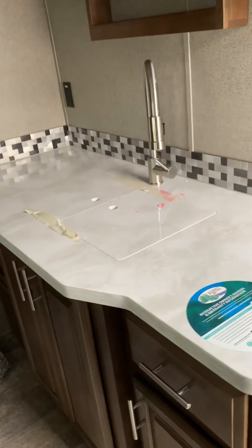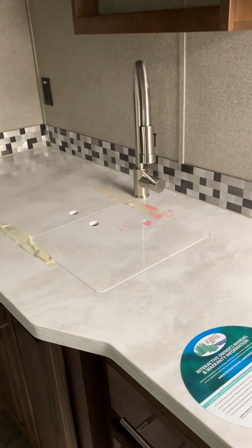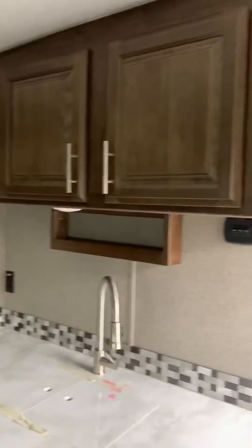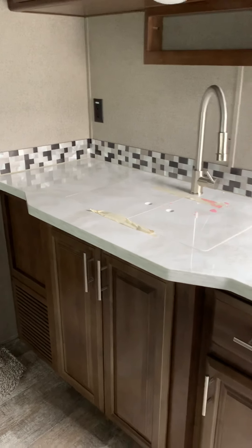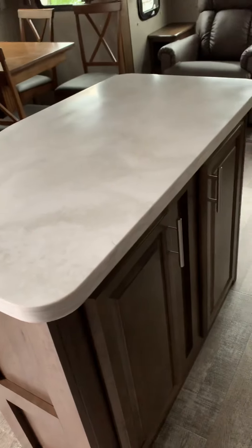The sink has a cover that matches the countertop, giving you extra counter space. The pink antifreeze that dripped out is from winterization and gets cleaned up in prep. There's plenty of storage everywhere — and unlike most campers with a kitchen island where you lose counter space, this one has both a kitchen island and plenty of counter space. You also have storage in the island and underneath the counters.